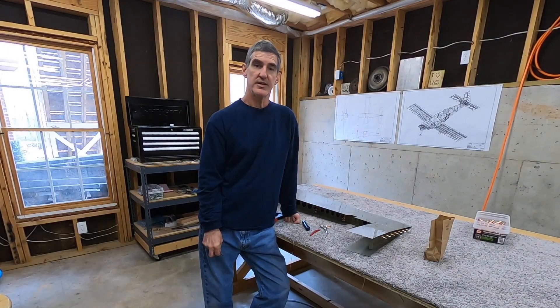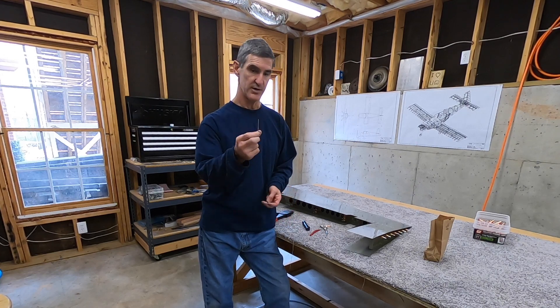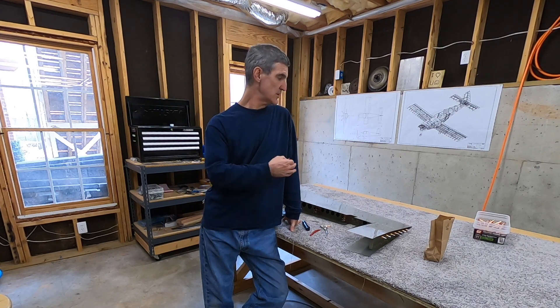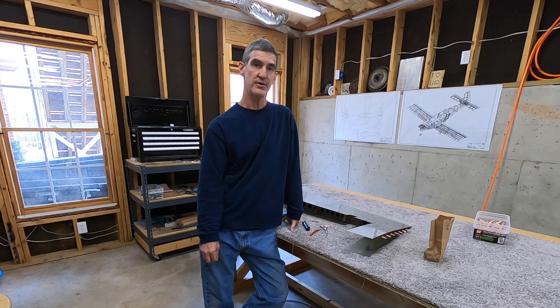I've cleaned all the tank sealant up and out of the holes in the trailing edge. I mostly used my little deburring bit in my electric screwdriver, twisted in my fingers, and a number 40 drill bit twisted in my fingers. Also used a reamer a little bit. Got it pretty clean. Used MEK and paper towel and a gray 3M pad to clean up any goop that had gotten onto the skin itself — that wasn't too bad.